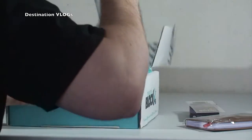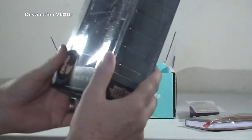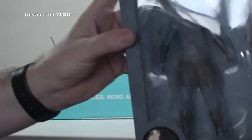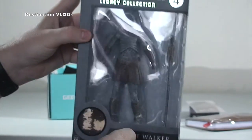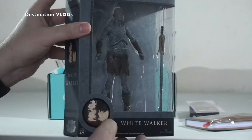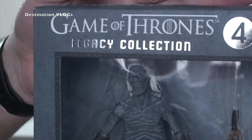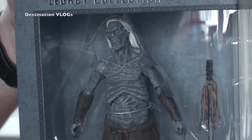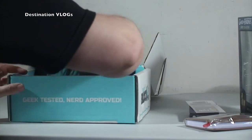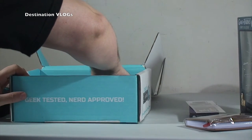We've got a Game of Thrones White Walker - a pretty cool looking figure in there, I have to say. White Walker from Game of Thrones - I'm trying to get the glare away. Let's bring that a bit closer. Look at that - pretty cool! I'll leave that to last; that's only my favorite.